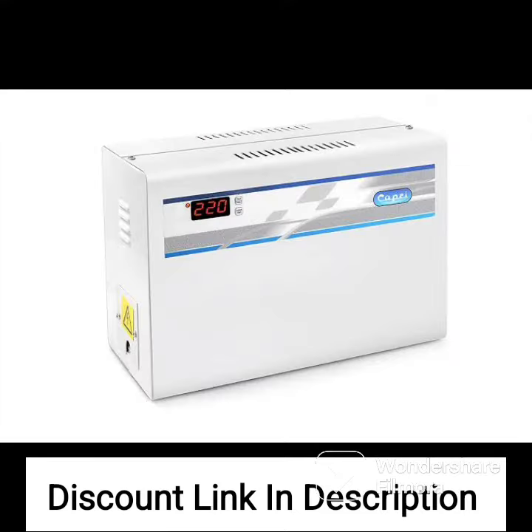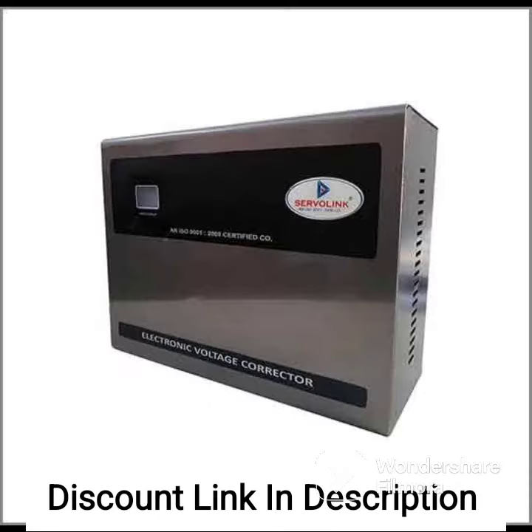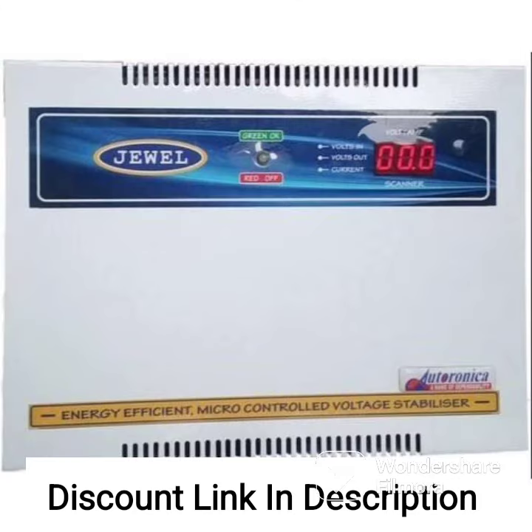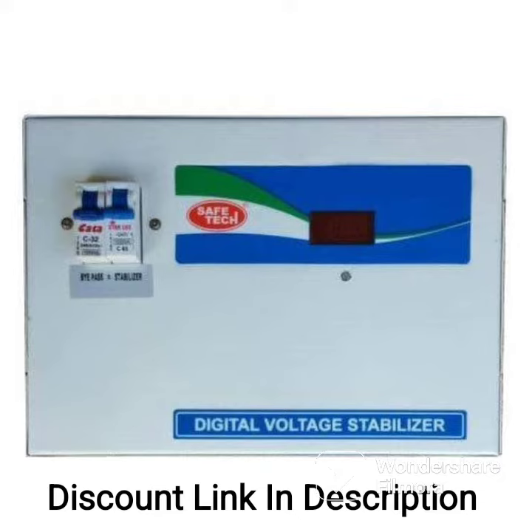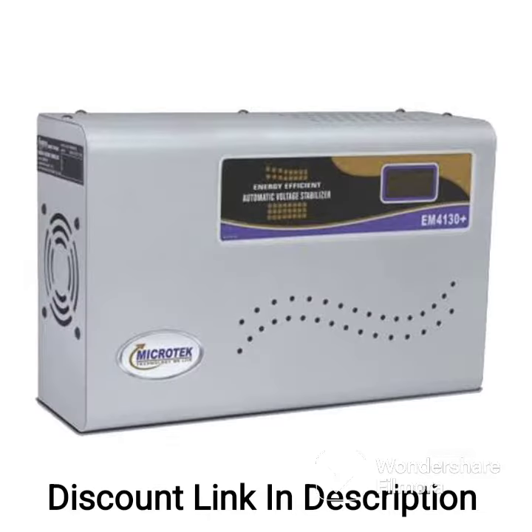Here are some of the key features of the Candace Crystal 5KVA Voltage Stabilizer: a wide working range of 90V to 290V, suitable for inverter ACs, split ACs, and window ACs up to 2.5 tons. It also features a wall-mountable design, a microcontroller-based design for faster correction of voltage fluctuations, and a 3-year warranty.